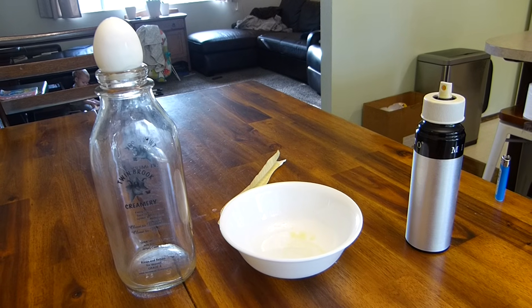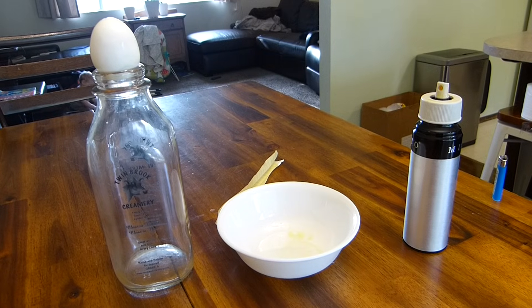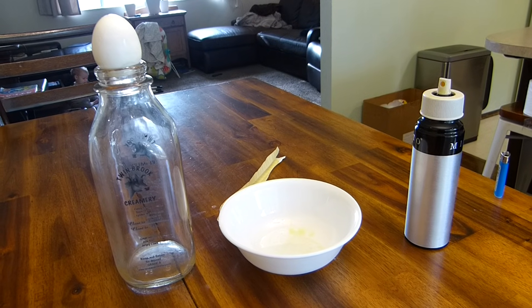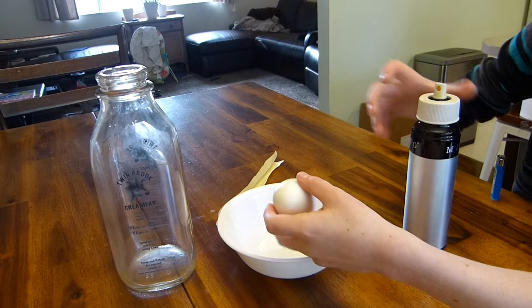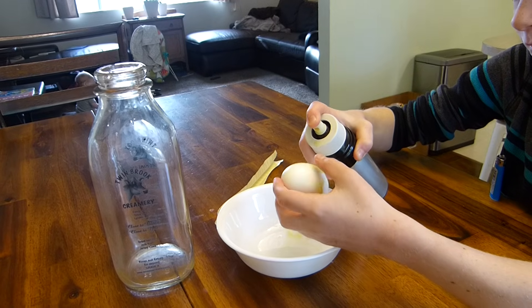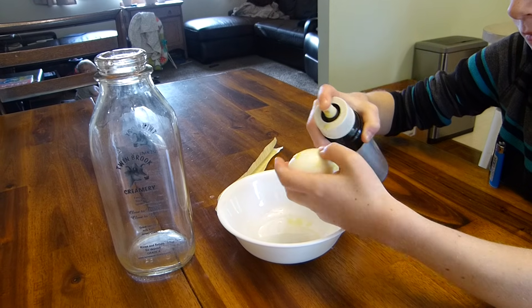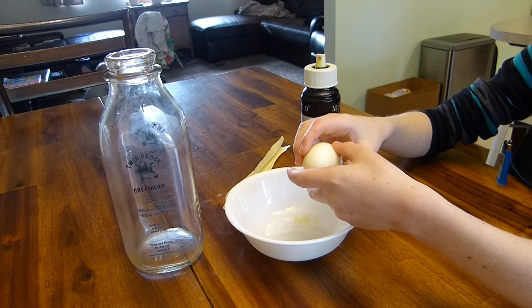Step number one, boil yourself up a hard-boiled egg. Step number two, oil yourself up an egg. So we take the egg, spray a bunch of oil all over it. Make sure it's nice and slippery. Get it all covered.